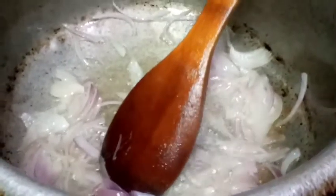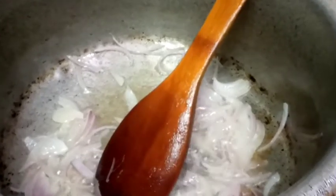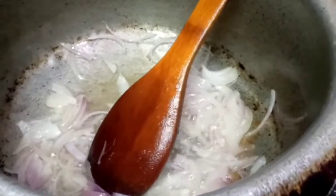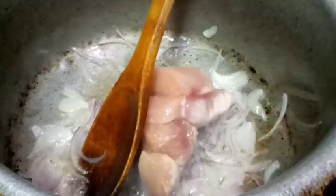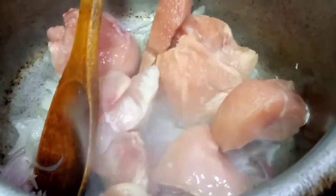Hello everyone, welcome to our channel. If you haven't subscribed to our channel, please press the bell so that you don't miss your notifications. This recipe is made of chicken and cheese.